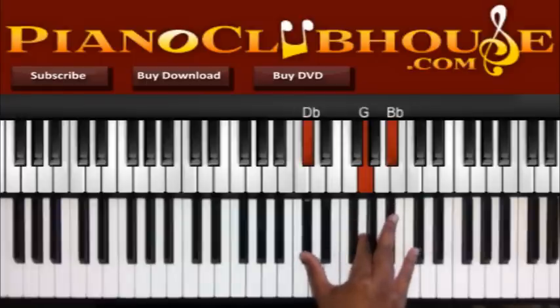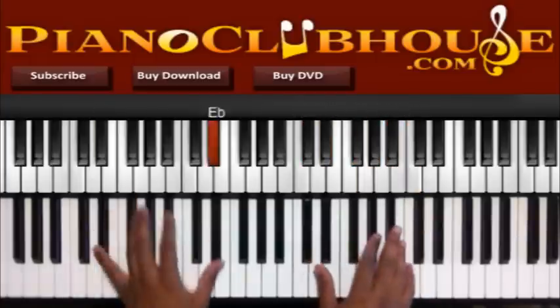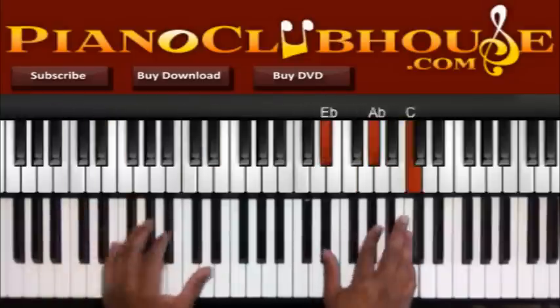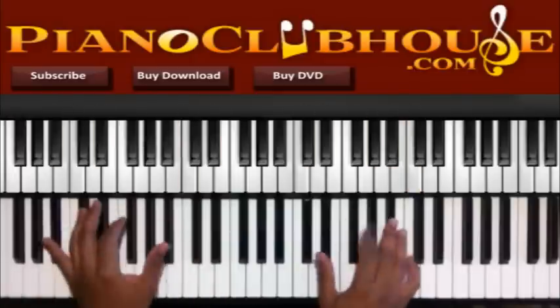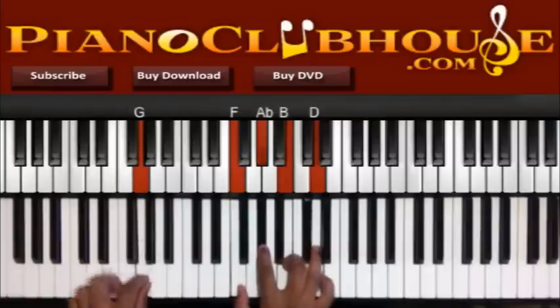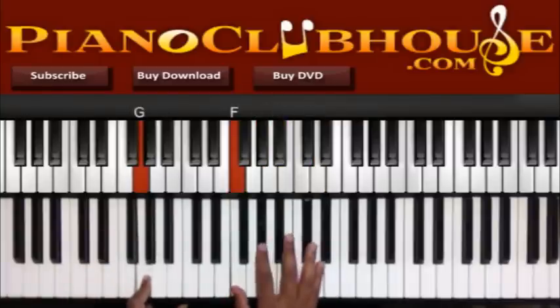So we got G in the left. Alright: F, Ab, Bb.